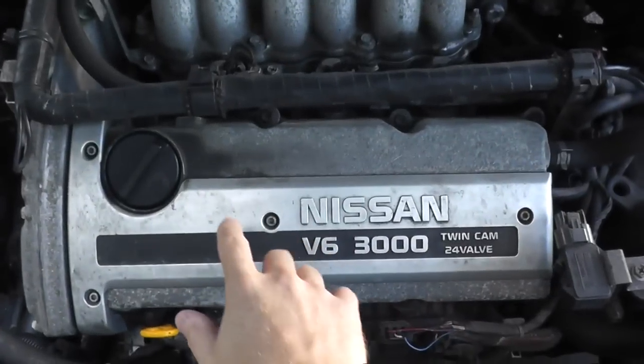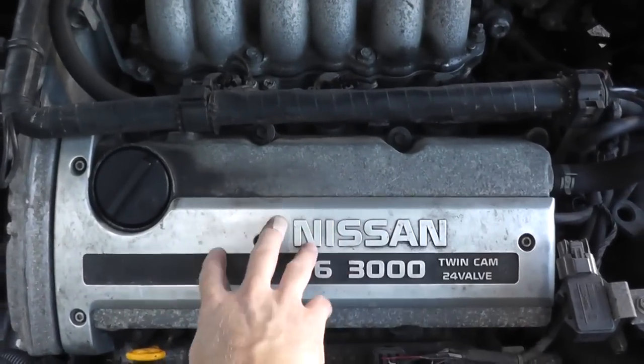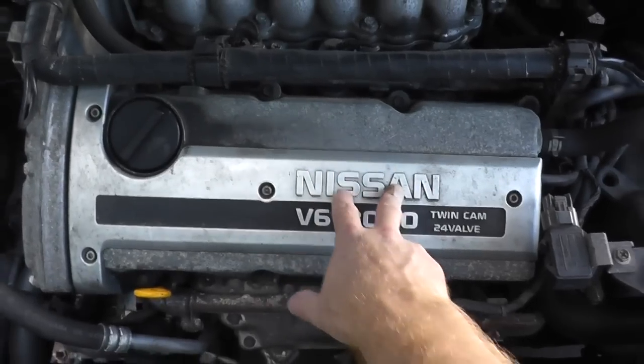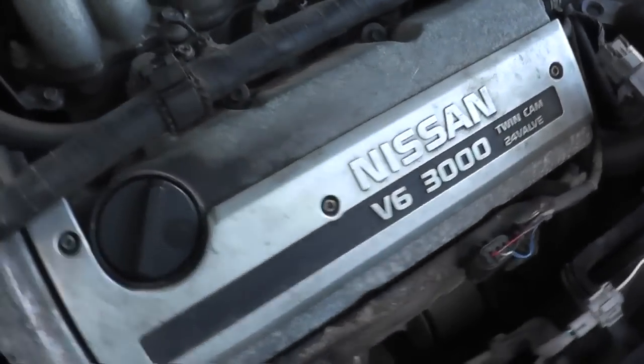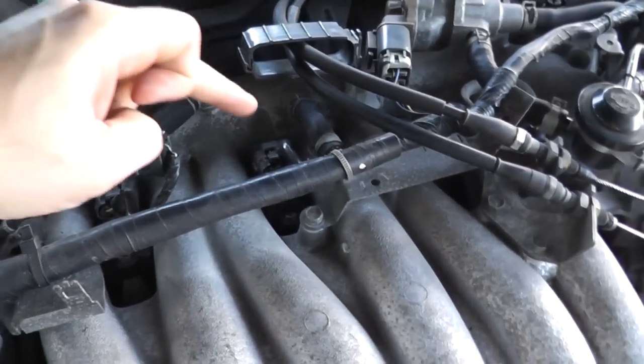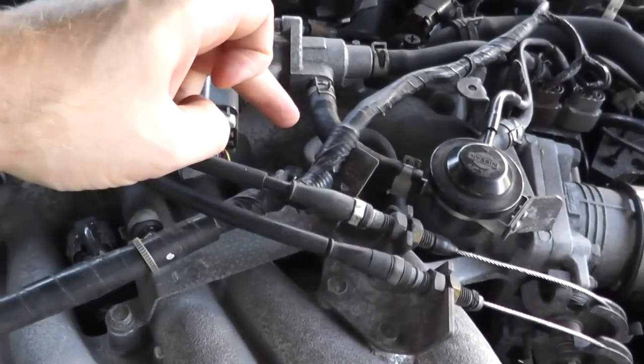The spark plugs are in two separate locations. You have three in the front — this is your right bank, toward the front of the vehicle — and three live underneath this cover. Then in the back we have the left bank: one, two, and there's a third one right back here.